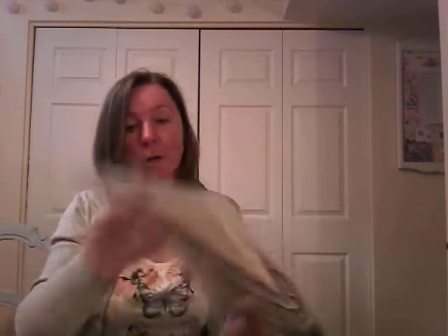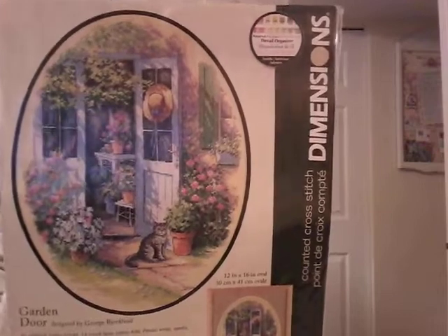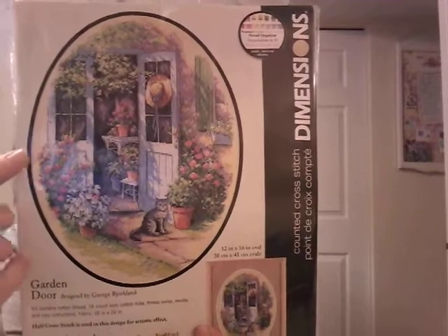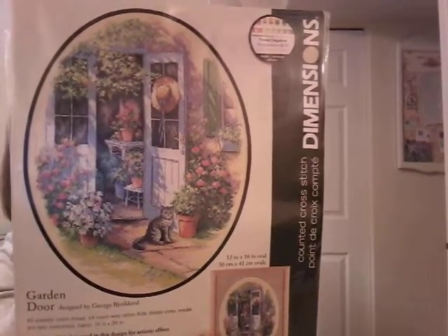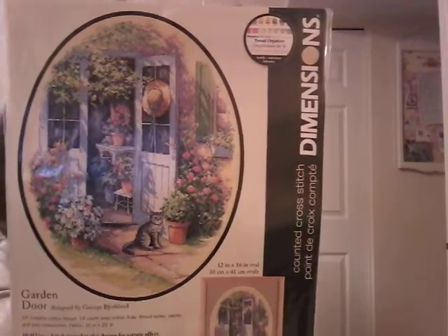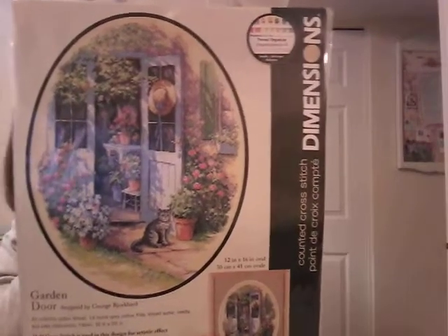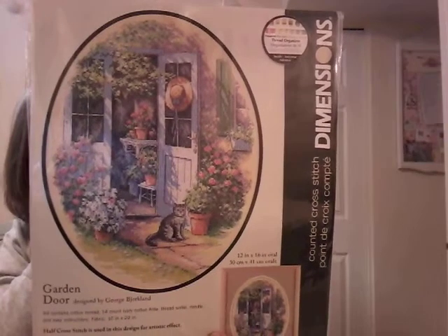A Garden Door — this one also has a cat. I really like this one; I like the shape, I like the light in the picture, it just looked very peaceful and pretty. It reminded me of a calendar I had in the late 80s/early 90s that had very much this kind of picture. So pretty — I do want to stitch this one, it's just not in the 'I'm going to do it right now' queue.